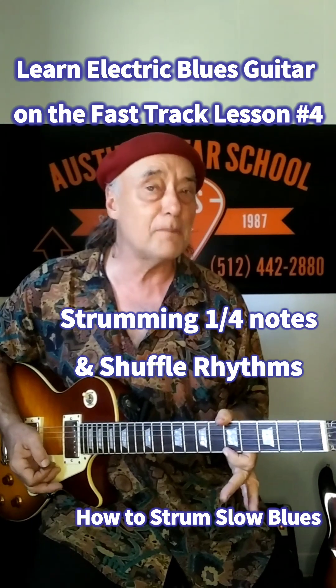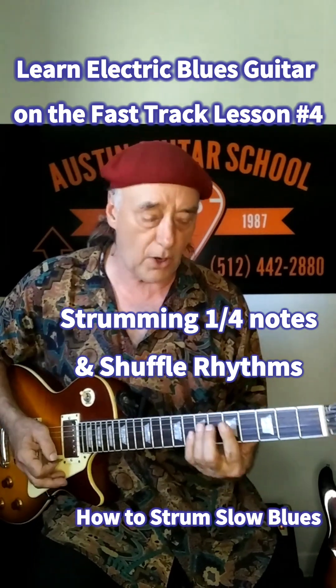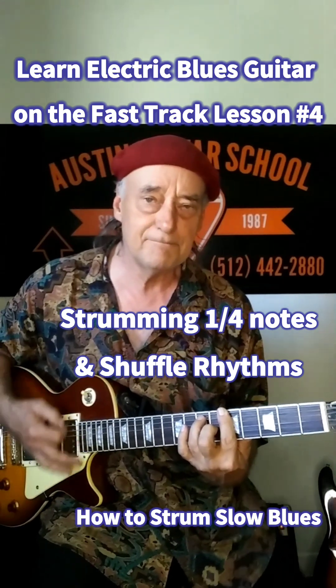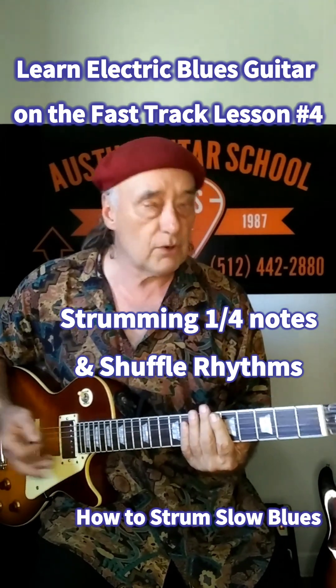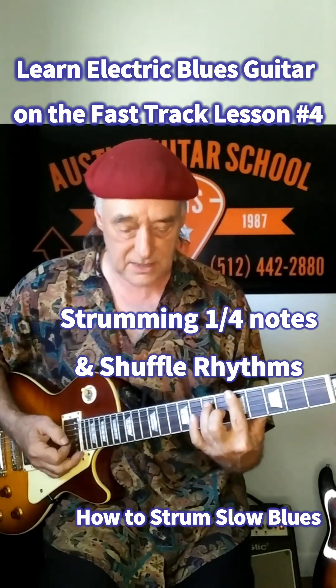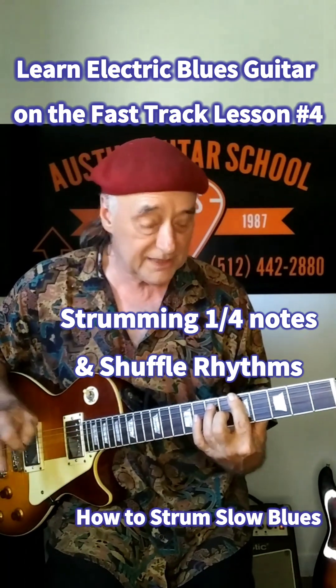Now I'd like to talk about strumming patterns for a slow 12-bar blues. We started with just a basic strum like this. I would like to refer to that as quarter note strumming because you're strumming one time on every beat. It goes along with the rhythm real easily.